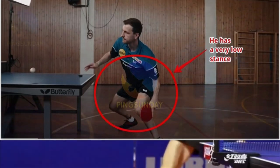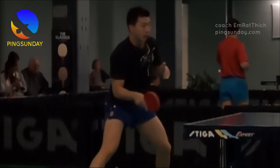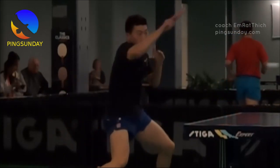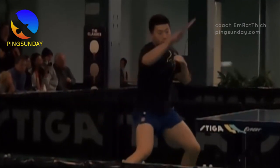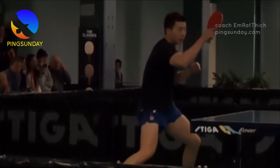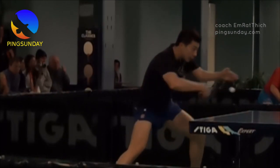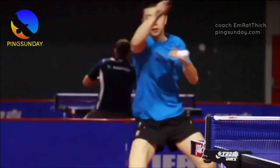Table tennis is a fast-paced, high-energy sport that requires both skill and strategy. If you are looking to improve your game and take your skills to the next level, one technique you should consider practicing is the Chinese method of power from the ground. I will cover what this method is and how to practice it effectively.